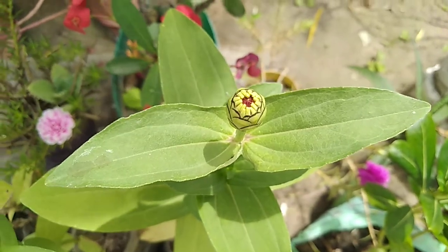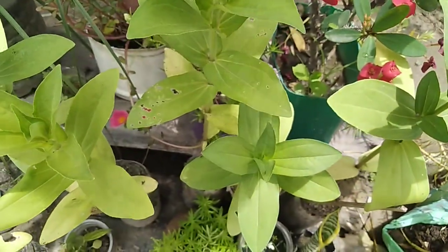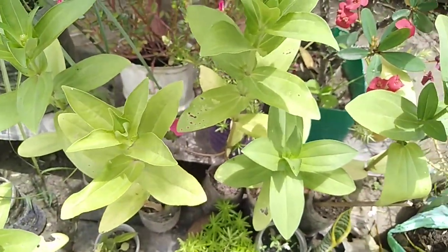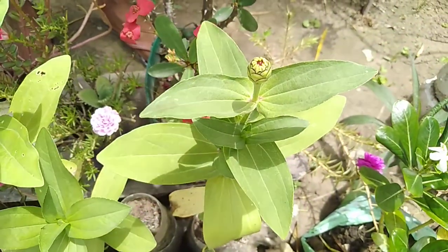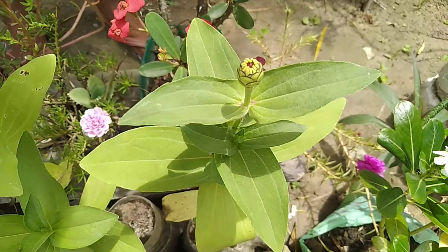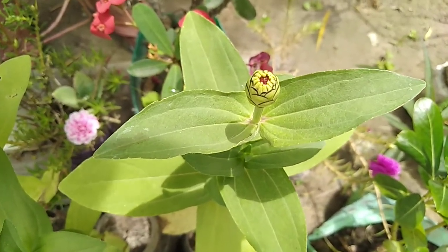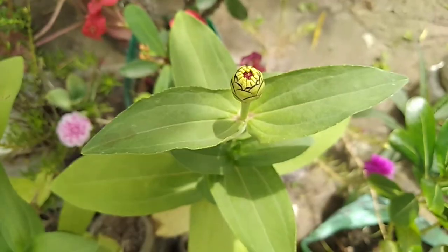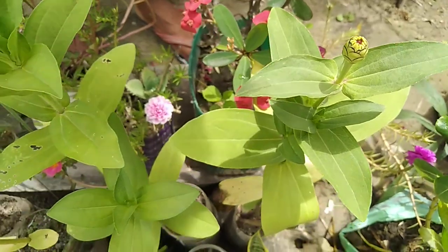Next is Zinnia. I will share some details about this plant. I would like to show you the garden. If you don't like these plants, you can market them easily. If you do like them, you can grow and grow.